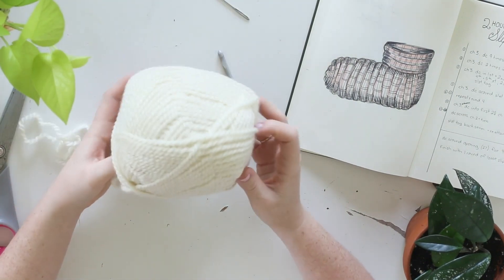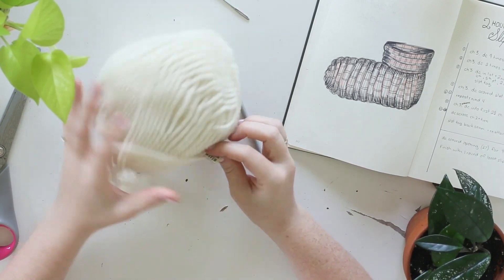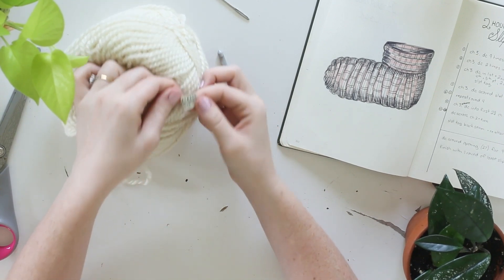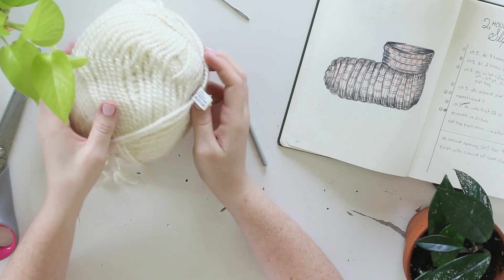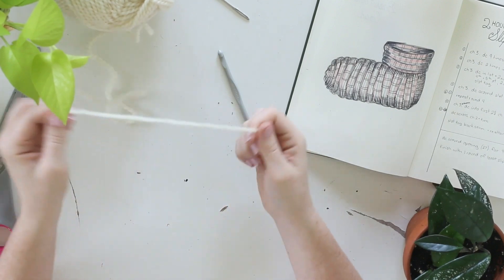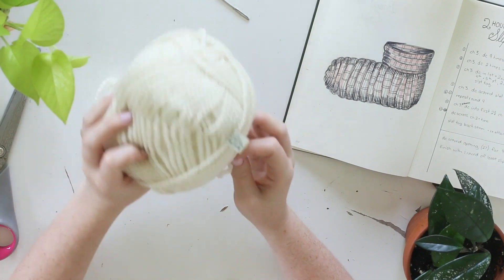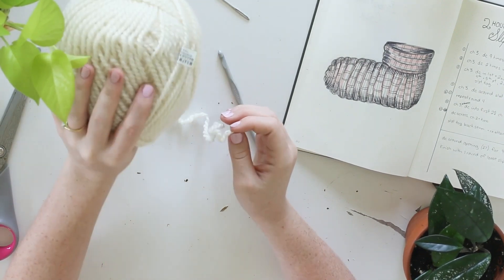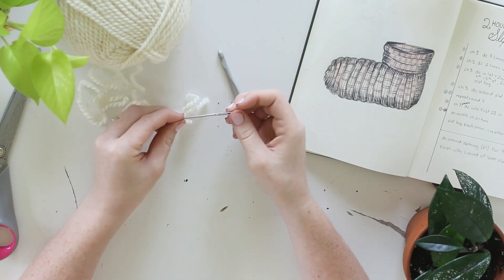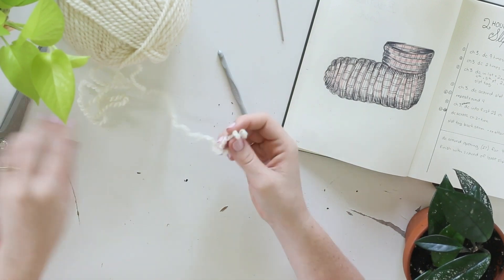You're also going to need some yarn. I am using this super chunky wool — my sister picked it up for me at an antique market. It's Greek wool with a Greek label, some antique Greek wool, which is kind of cool. She got me nine balls of it. Unfortunately it's not quite enough for a sweater because there's not very much per ball, but it's perfect for this little project. You're also going to need a yarn needle just to weave in your ends and some scissors to trim them up.